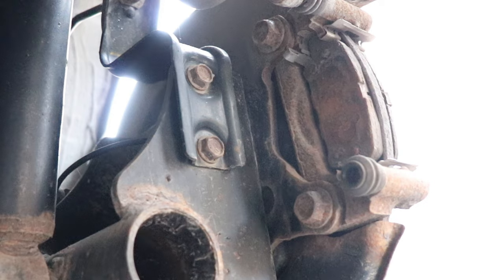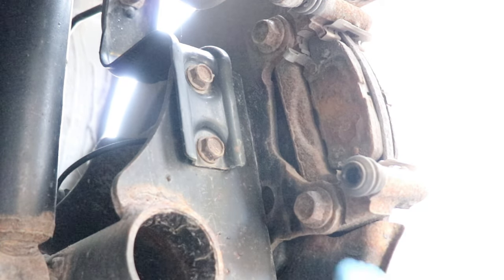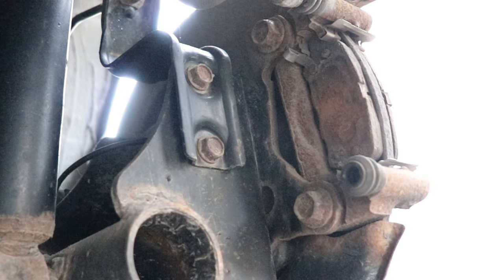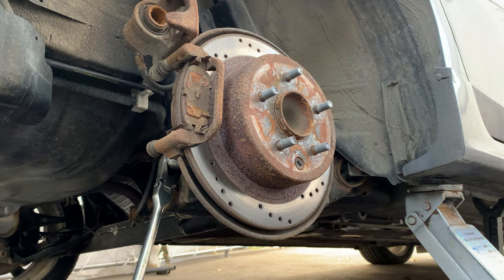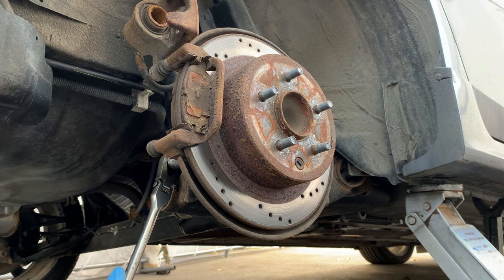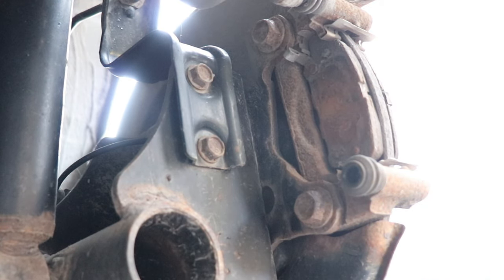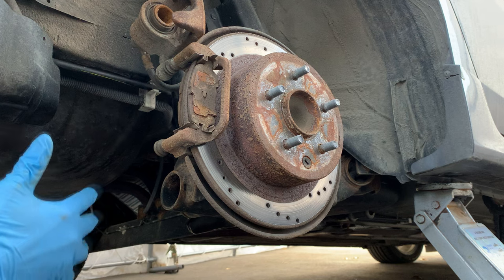Here's one problem that you might run into. The caliper bolts are very hard to take off, as you can see. Usually you can do it by hand, but I'm pushing off my knee and they still won't budge. So what we're gonna do is heat them up and then use a longer breaker bar to give us more leverage. Since this is the rear brakes, we don't have the advantage of turning the knuckle and giving us a better angle.